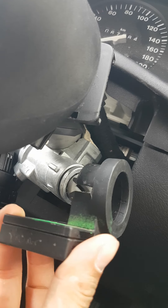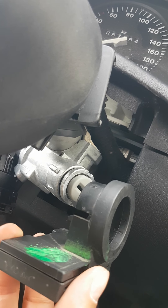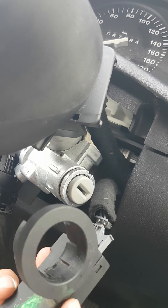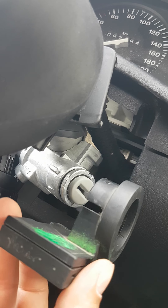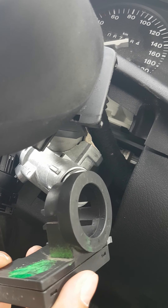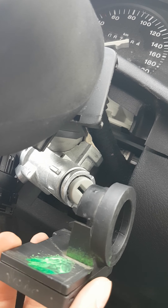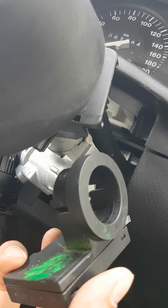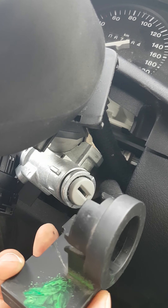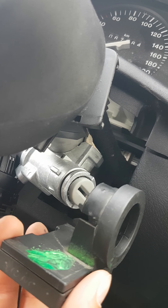You need to bring your EMO box to a local specialist who can make a brand new chip and program the EMO box to recognize the new key. It could also work if you obtain an already paired EMO box with a key.